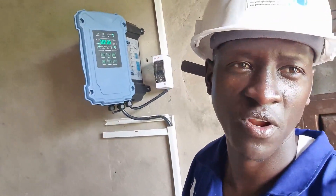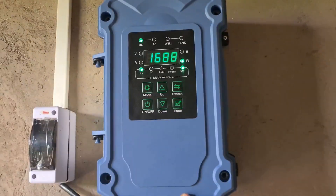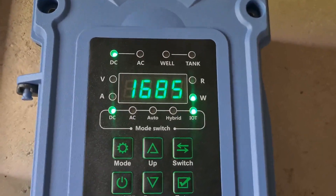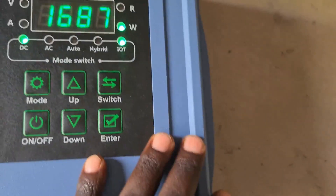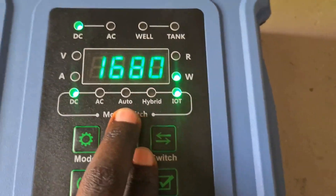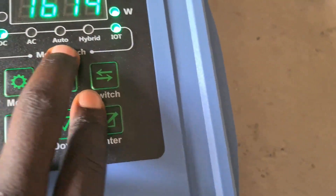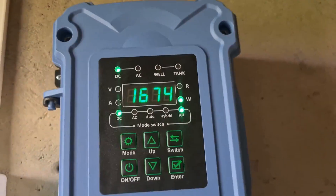I've come back to the control room from the rooftop where our solar panels are. This is our control system — it is a hybrid, meaning you can use both direct current (DC) from solar panels and batteries, or alternating current (AC) from grid power or a generator. You can set the controller to use DC, AC, or automatic mode, whereby it automatically selects the power source.